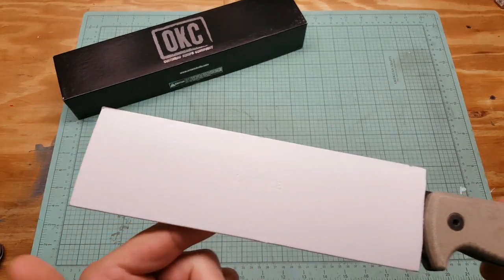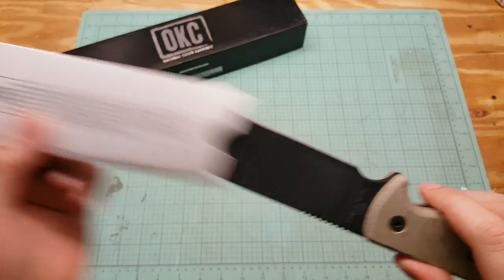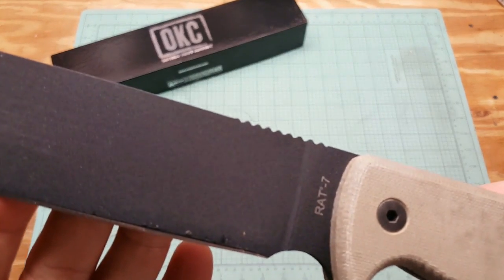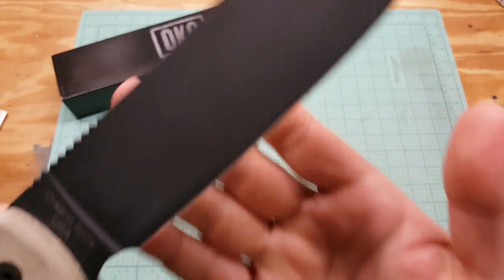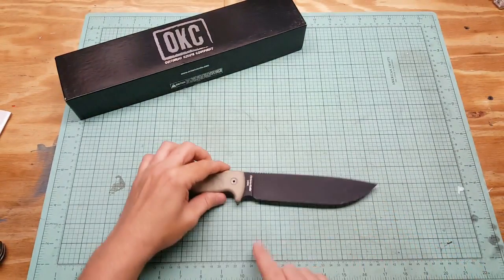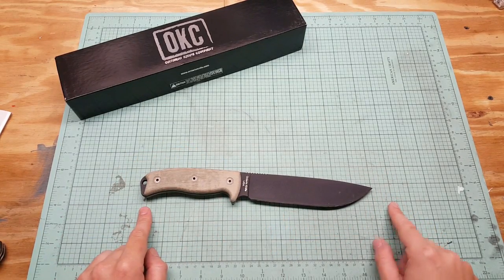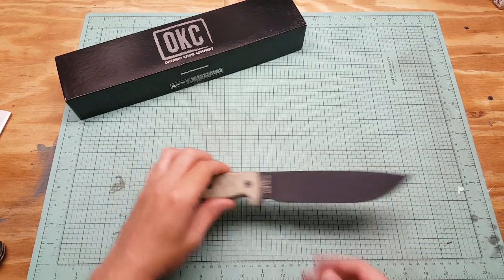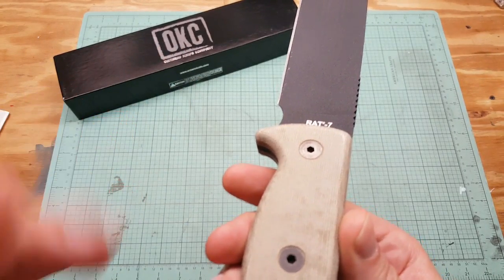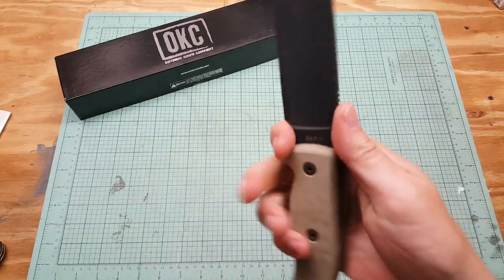It comes with a cardboard insert — it says 'lettuce' on it for some reason, I don't know why. Here it is. It's marked '7' on one side, Ontario Knife Company on the other side. This is a 7-inch blade, 12 and a quarter inches overall. 1095 carbon steel, full flat grind, removable micarta handles — which is nice, you just need a little hex key or allen key. Full tang, got some jimping up here, and a little finger choil.